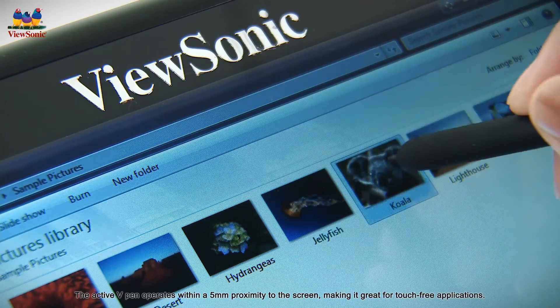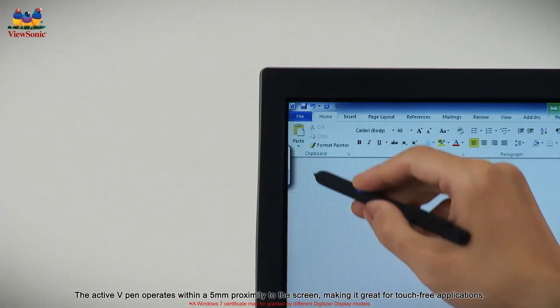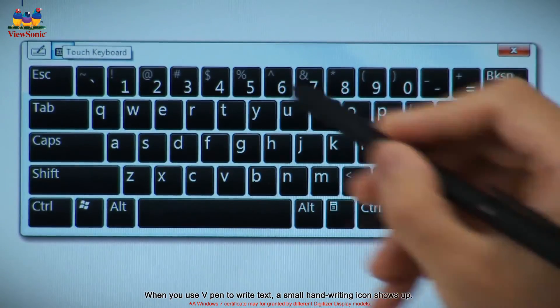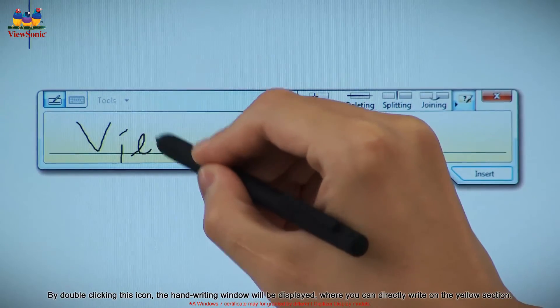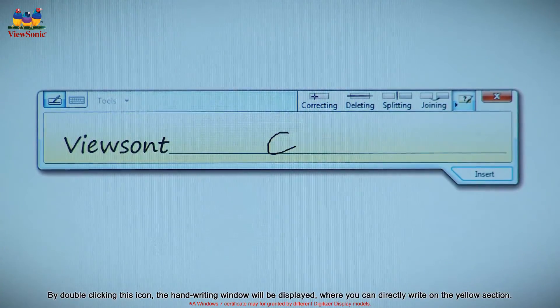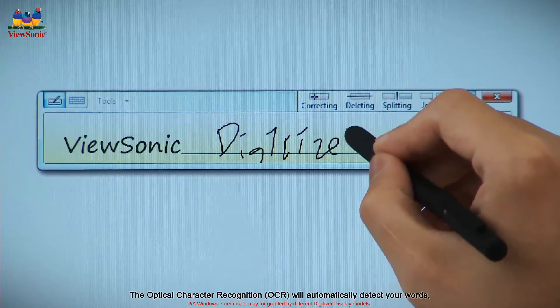The active V-Pen operates within a 5mm proximity to the screen, making it great for touch-free applications. When you use the V-Pen to write text, a small handwriting icon shows up. By double-clicking this icon, the handwriting window will be displayed, where you can directly write on the yellow section. The optical character recognition will automatically detect your words.